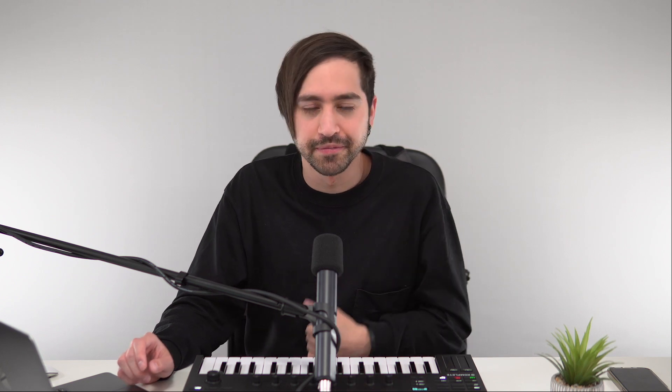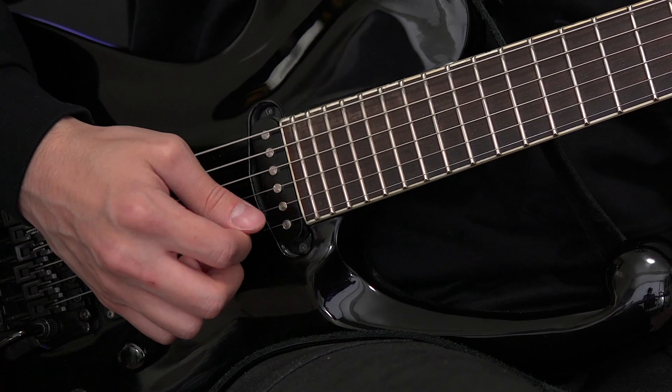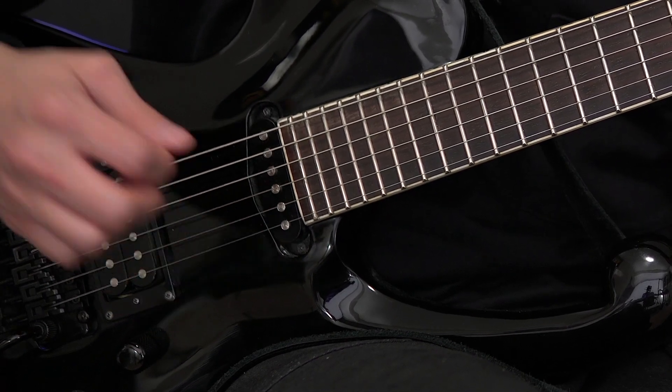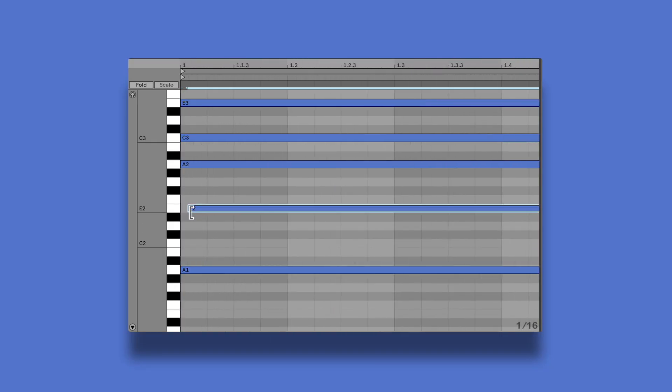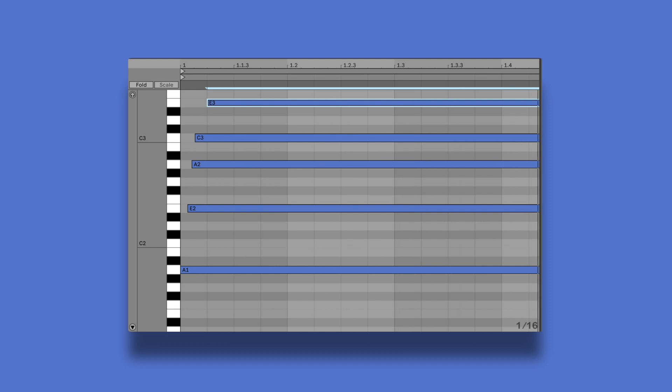But what about strumming the strings? Let's go back to our guitar again for a moment. When you strum a guitar, each string is played one at a time, and they'll continue resonating until you stop them. Typically, you'll see this trick being used in the MIDI editor to try to get that same effect. And while this works, I just personally find it a bit tedious and just not immediate enough.